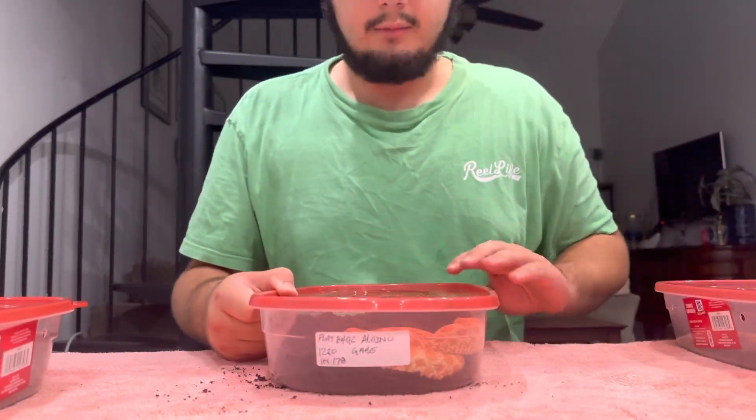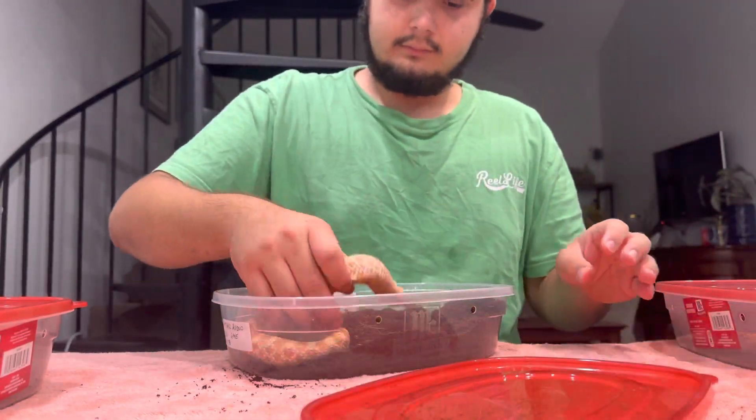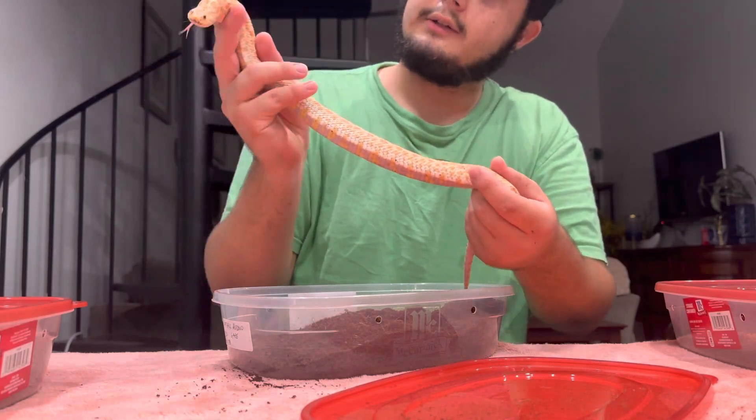Here's another female — a neat little albino girl looking great.